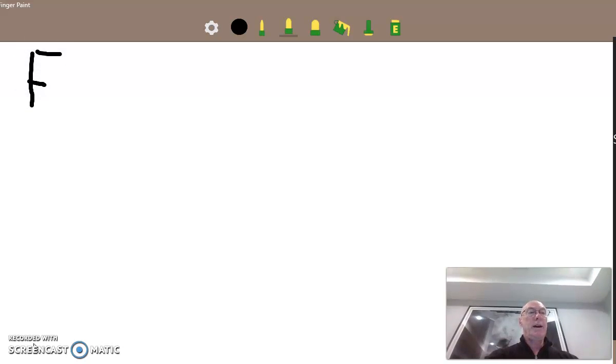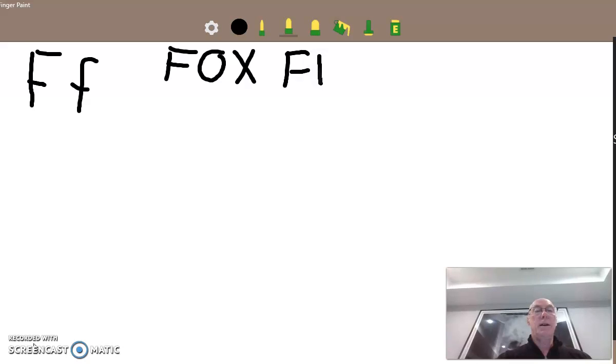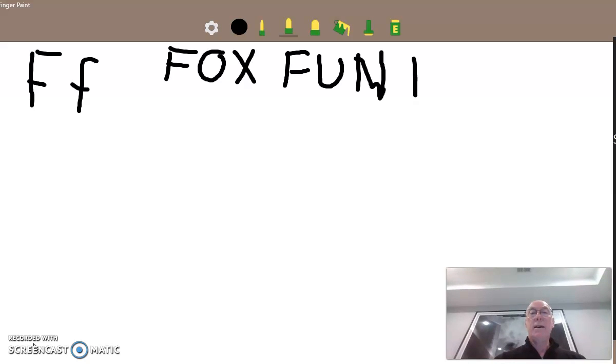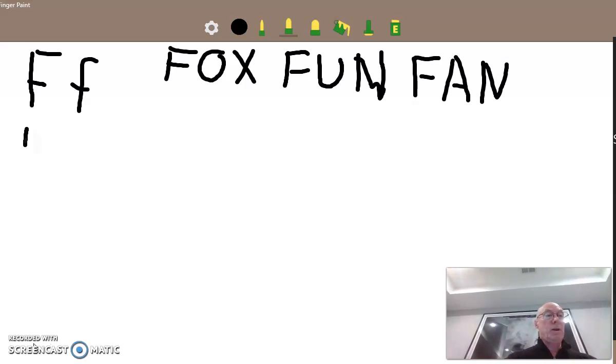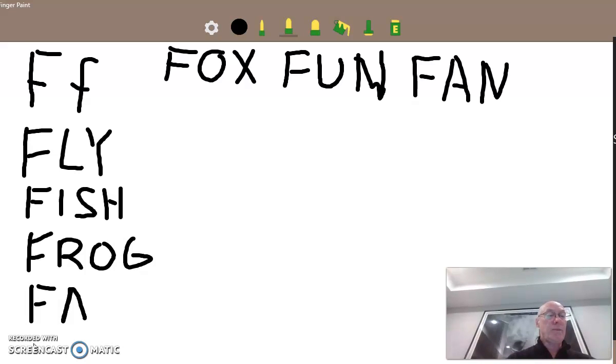Here is a capital F and this is a lowercase F. With F we can write words like fox, or fun — F-U-N — or fan — F-A-N — or the word fly — F-L-Y — or fish — F-I-S-H — or frog — F-R-O-G — or face. There are many other words we could write too, but I think you get the idea.